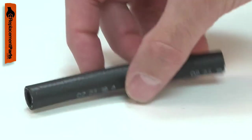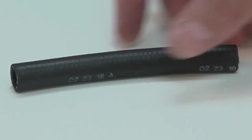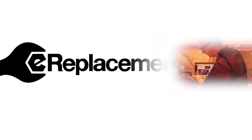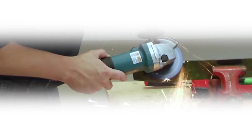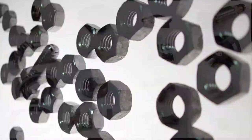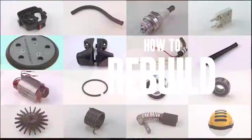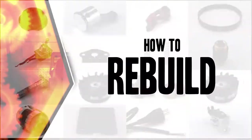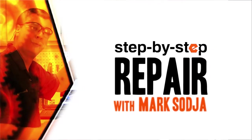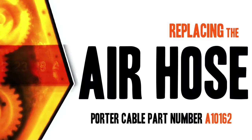Replacing the air hose is a repair that you can do yourself, and I'm going to show you how. Hi, I'm Mark Sodja. Do-it-yourself repairs like these are easier than you might think. From lawn machines to cordless drills, kitchen mixers, outdoor grills, our how-to videos walk you through each repair from start to finish, so doing it yourself means never having to do it alone. Let's get started.